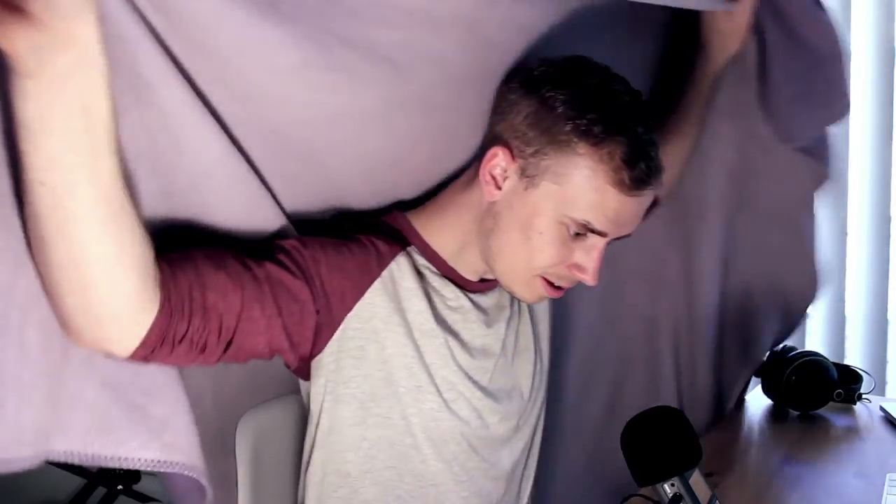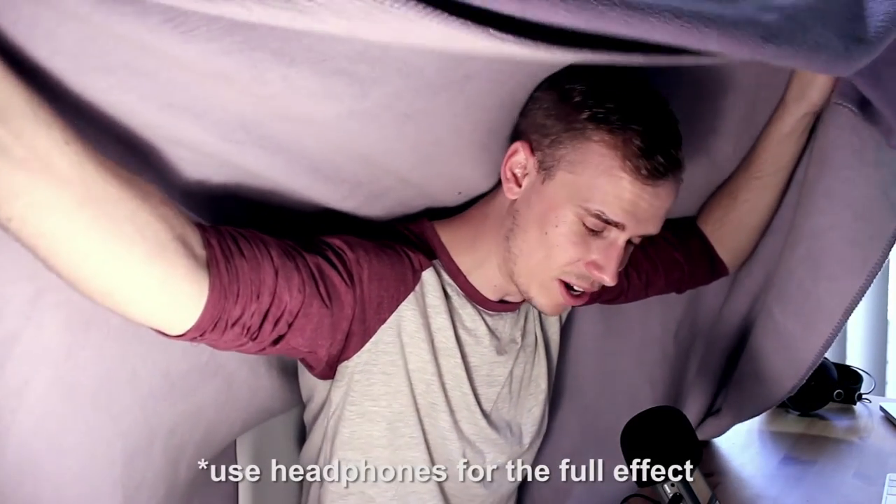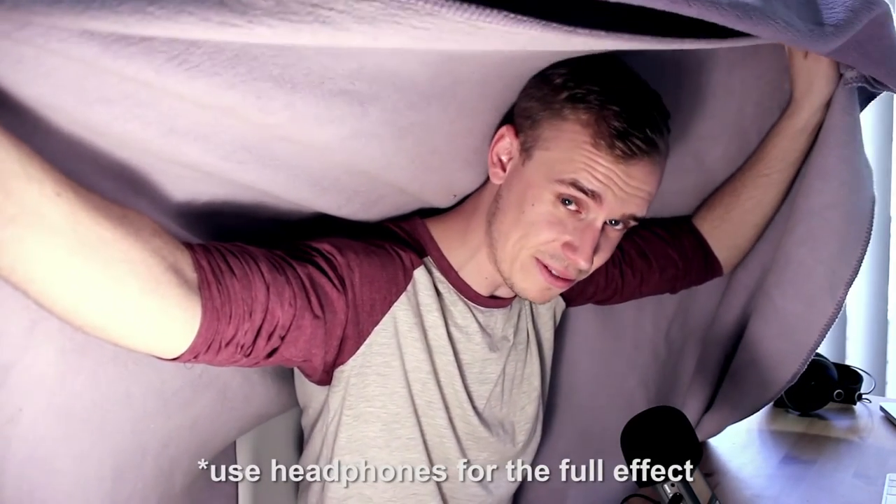I live in a pretty echoey apartment due to all the floorboards, so generally what I do is grab a towel or a blanket and drape it over my head and partly over the recorder to act as a noise and reverb dampener. Right now you're hearing the audio without the blanket, and now you're hearing it with the blanket — hear how much of a difference that makes.